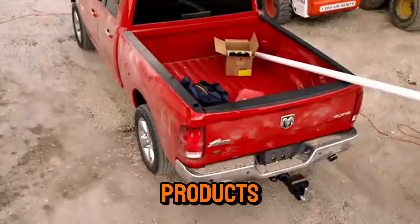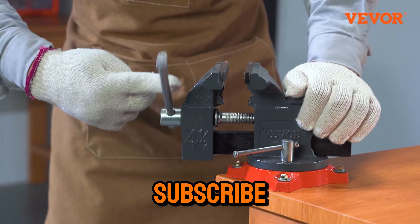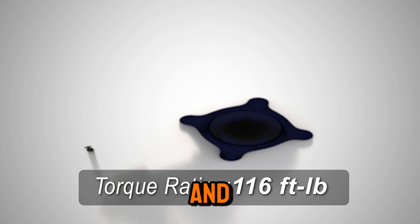Don't forget, the links to all the products are in the description box and pinned in the first comment for your convenience. Hit that like button, subscribe for more honest reviews, and let's jump right into it.